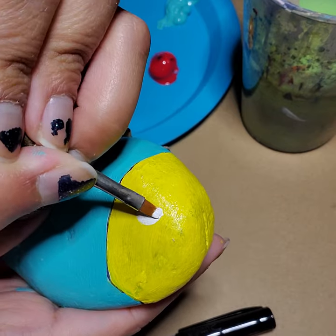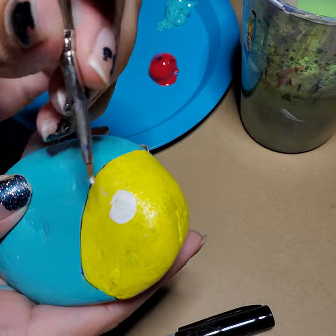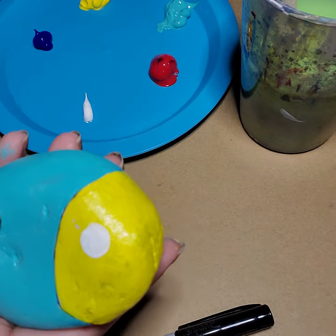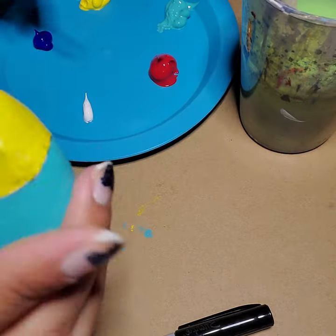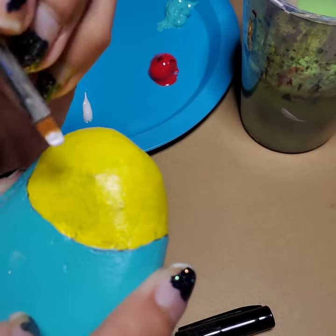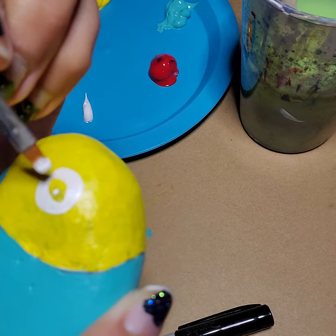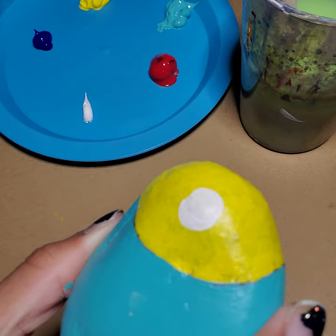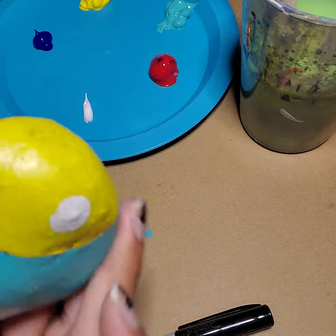I'm going to give my fish nice big eyeballs. With those big eyeballs, our fish will have two — one on one side. I'm going to flip it over to the other side and paint an eyeball on this other side of his face as well, then wait for that to dry. Pretty cute little eyeballs.